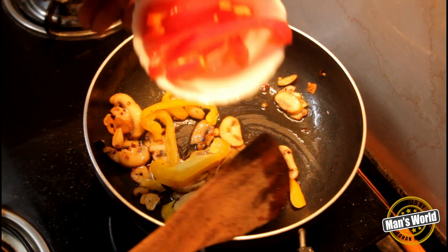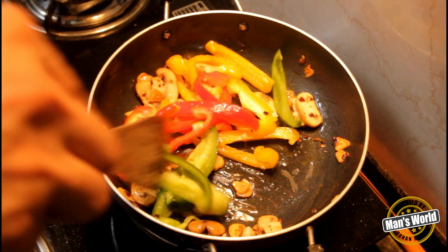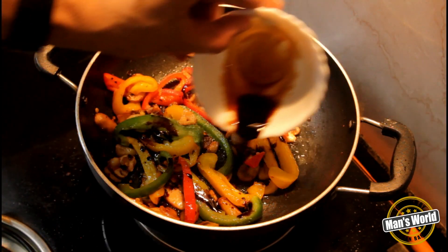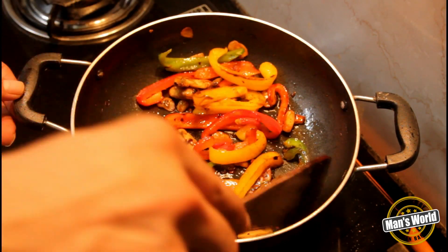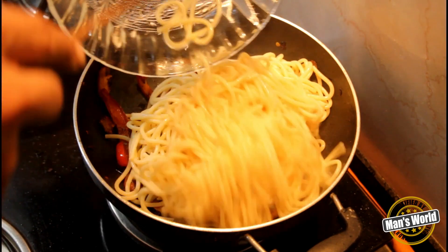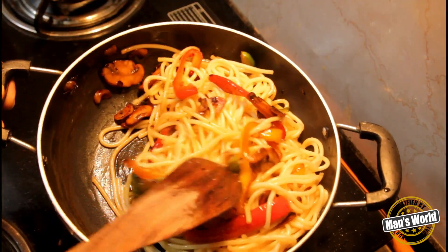Add all the colorful bell peppers — yellow, red, and green. Don't overcook them as they should be a little bit crunchy. Add sea salt or any regular salt, one teaspoon of soy sauce, and keep stirring. For the final few steps, add the boiled spaghetti and mix it well so that all the olive oil and flavors are soaked up by the spaghetti and you get even flavors.